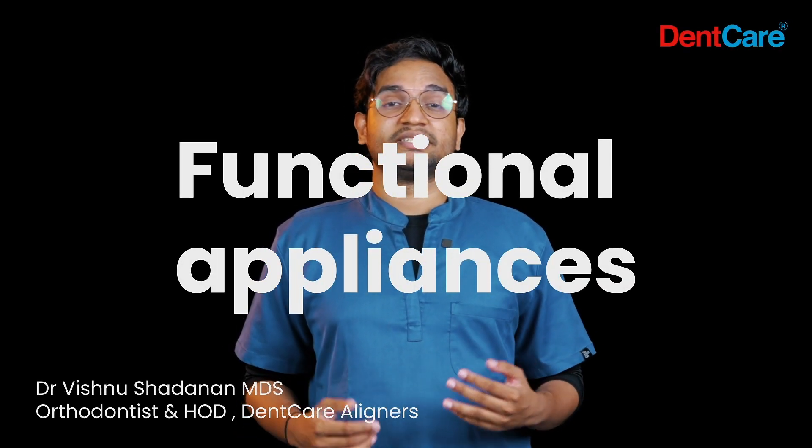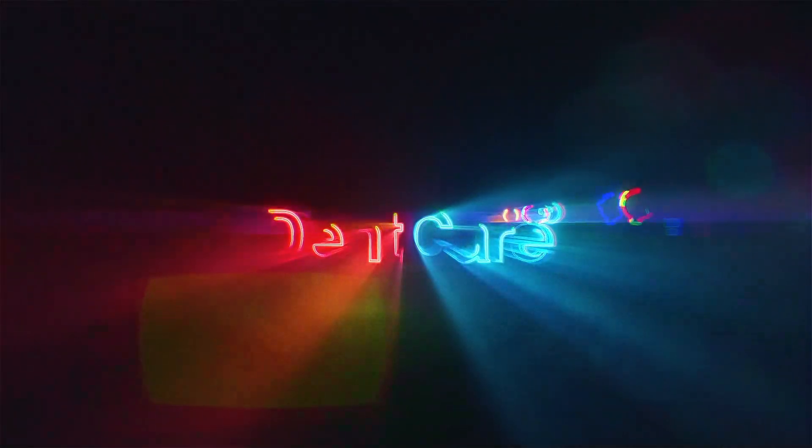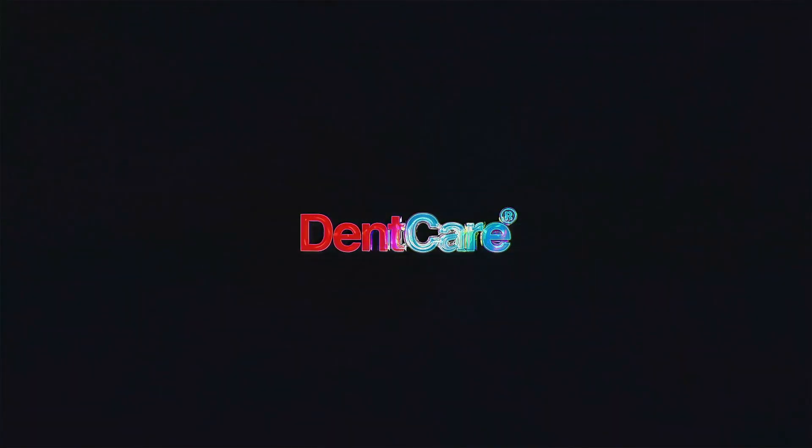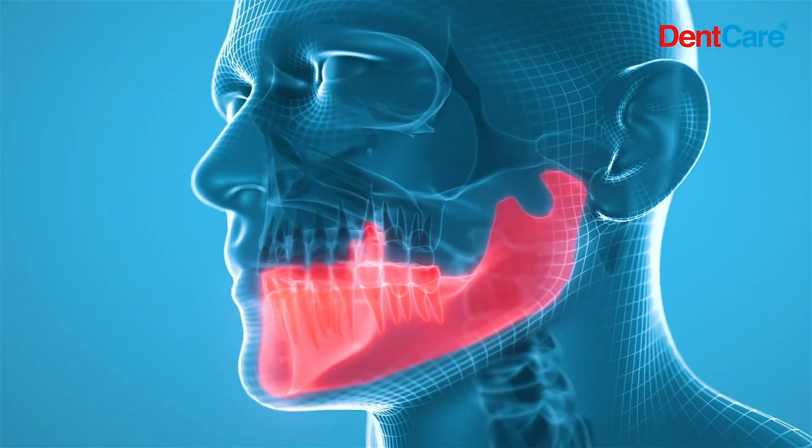Functional appliances are orthodontic devices that harness the natural growth and development of jaws and facial structures. They encourage proper alignment by influencing how the teeth and jaws fit together during periods of growth.